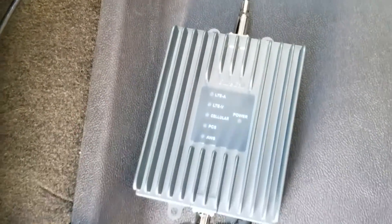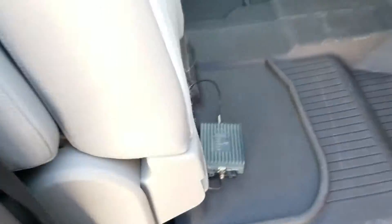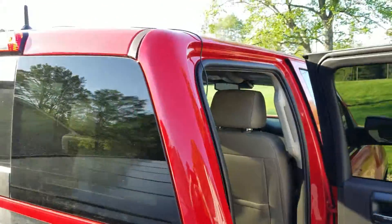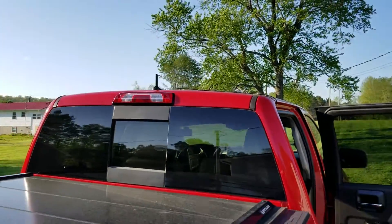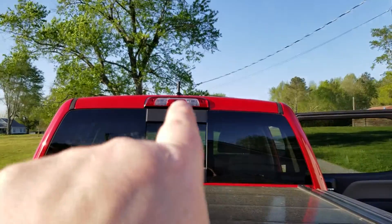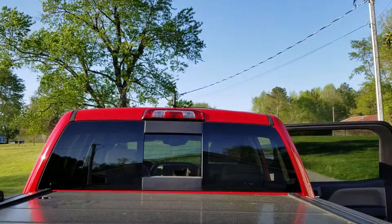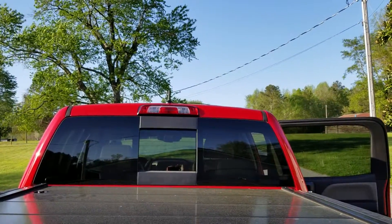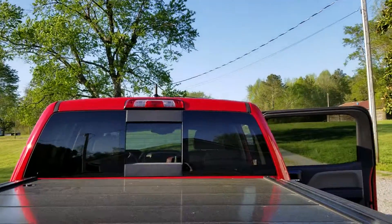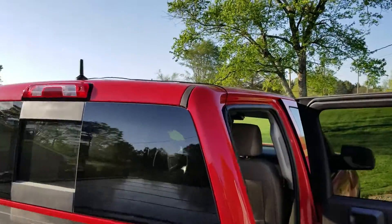First things first, I want to show you how everything hooks up. I have put the antenna right there in the middle of my back windshield, at the very top. You can see it — it's just a little 3-inch antenna, and it's mounted with just the magnet on the bottom of the antenna that holds it in place.